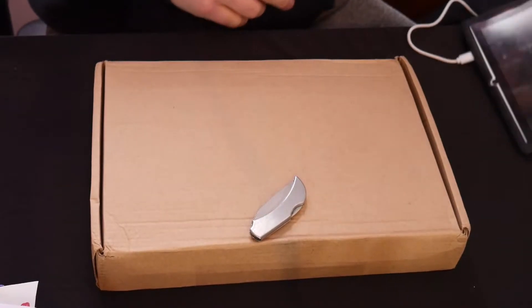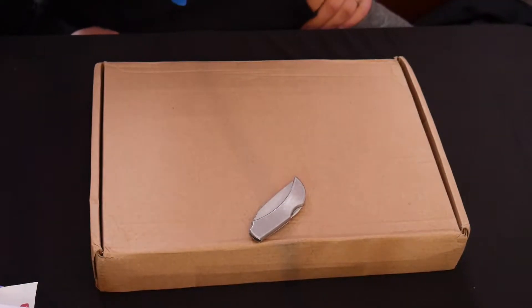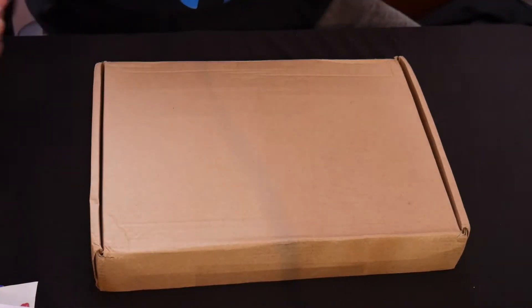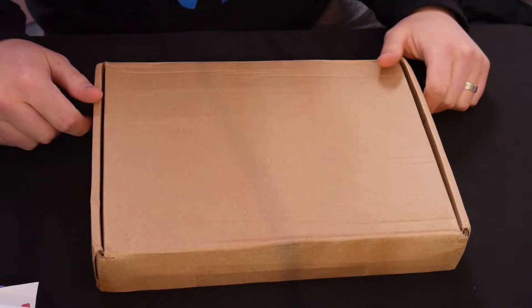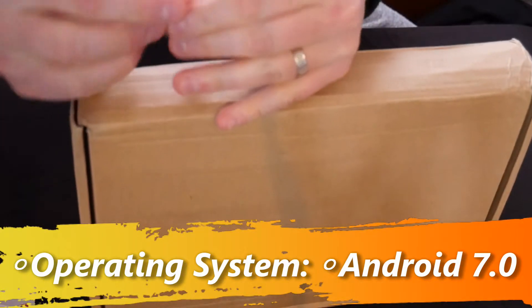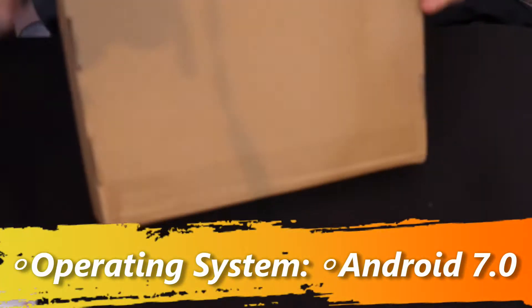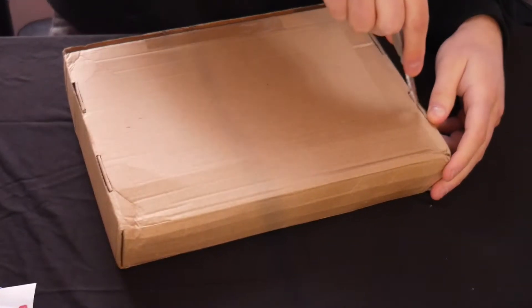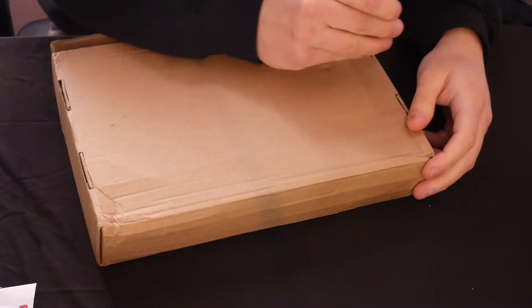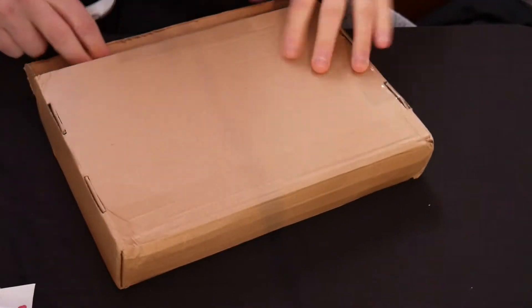So I decided let's upgrade. This one is now a hundred dollar tablet. The Android running it is like six versions better than that one and just has a whole bunch of other extras that claim it's good, so we're gonna find out if it is. If you want to know more about the tablet I will have details in the video description. They've really put a lot of tape on this — okay, here we go.